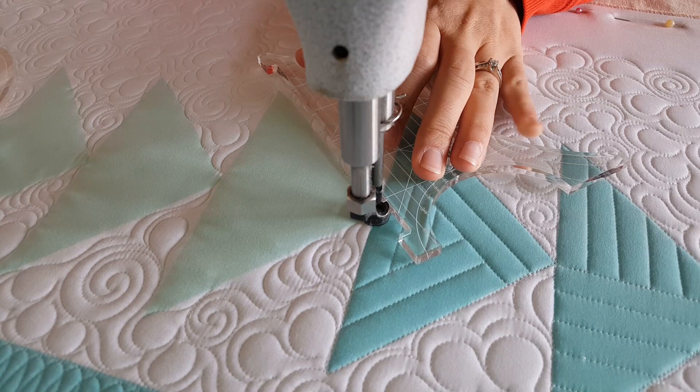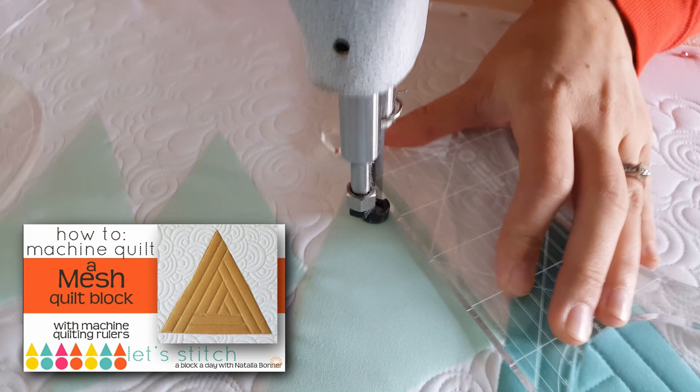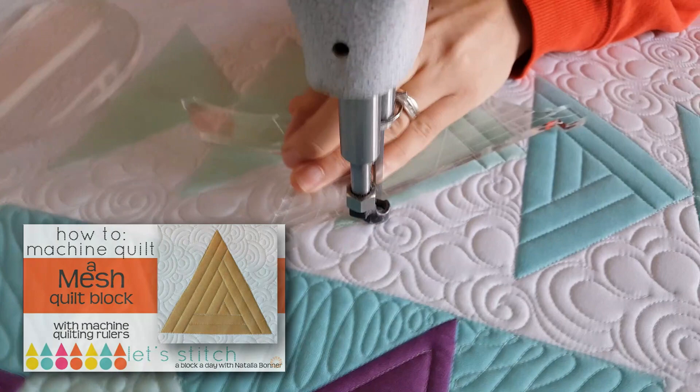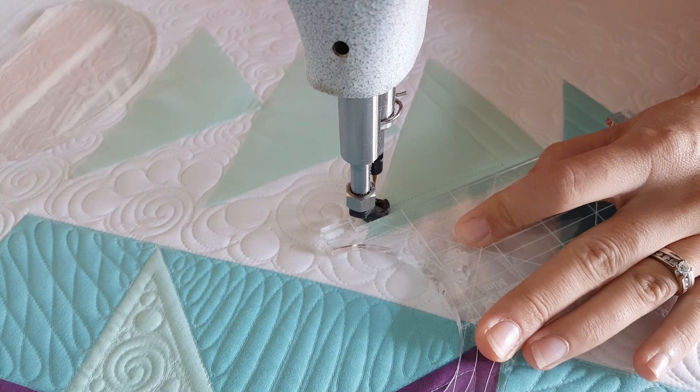This first block that I'm stitching out today, I am using my Inside Out Mini Machine Quilting Ruler. The Inside Out Mini Machine Quilting Ruler is a great companion to the Mini 4-in-1 Machine Quilting Ruler. They are both smaller versions of my 4-in-1 and my Inside Out Machine Quilting Ruler, but they do have some different shapes on them. As I stitch out this variation, I'm just stitching a few less lines than I do on the original, because it's a flying geese unit instead of a full triangle block.